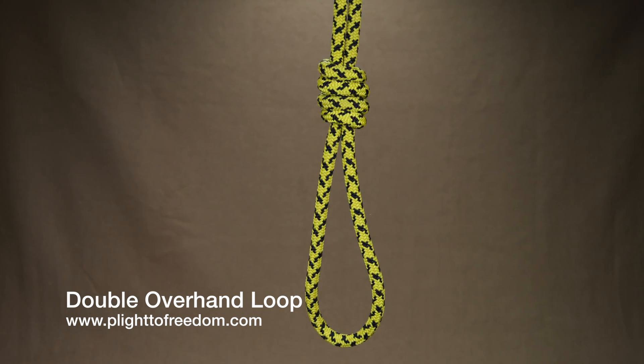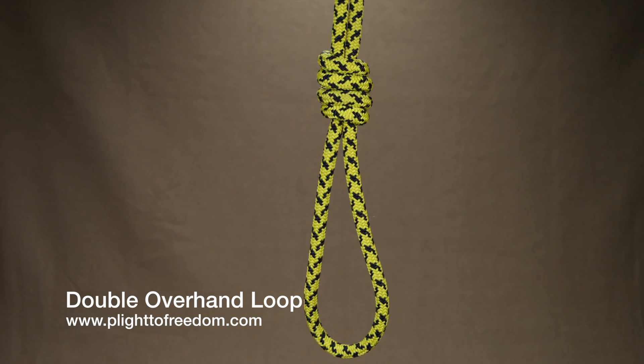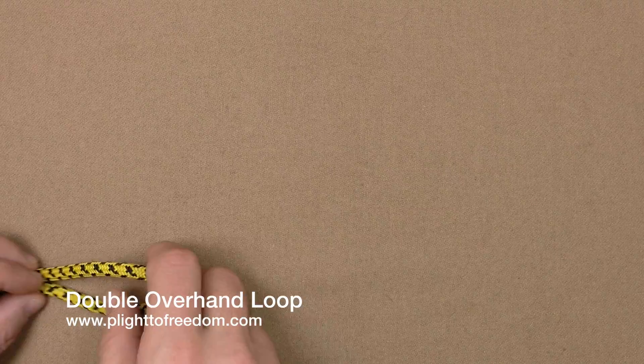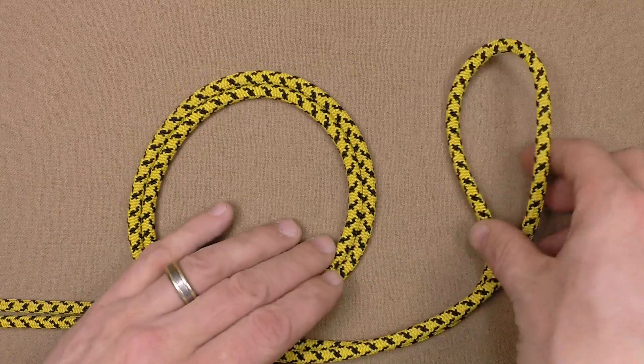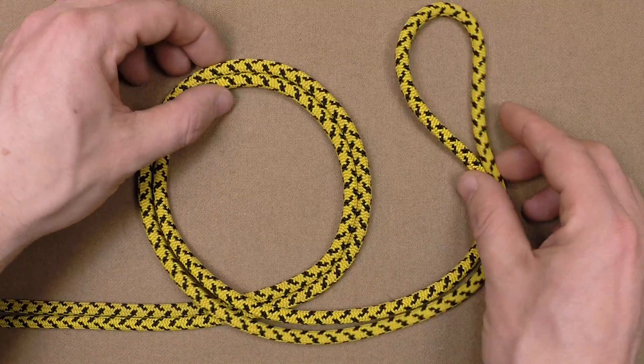Double overhand loop. This loop is bigger and stronger than the simple overhand loop. To tie this, first we're going to create an extended bite by doubling the line, and form a loop with the doubled working end.